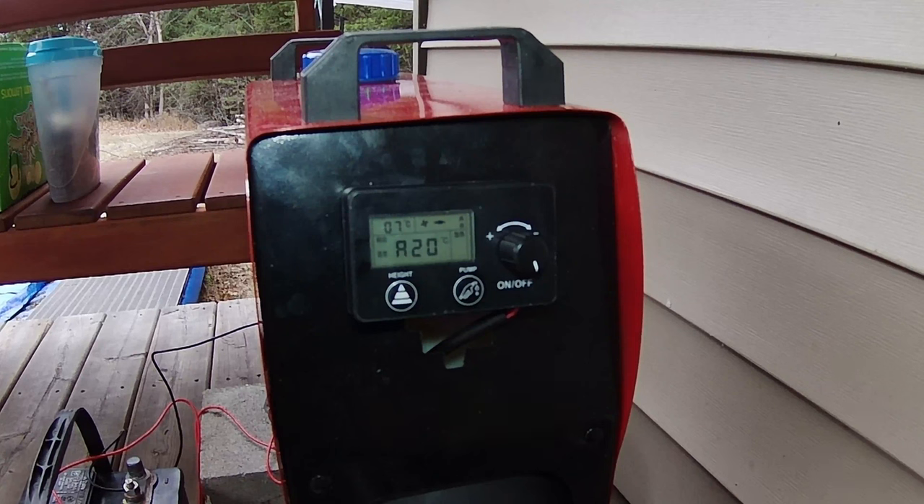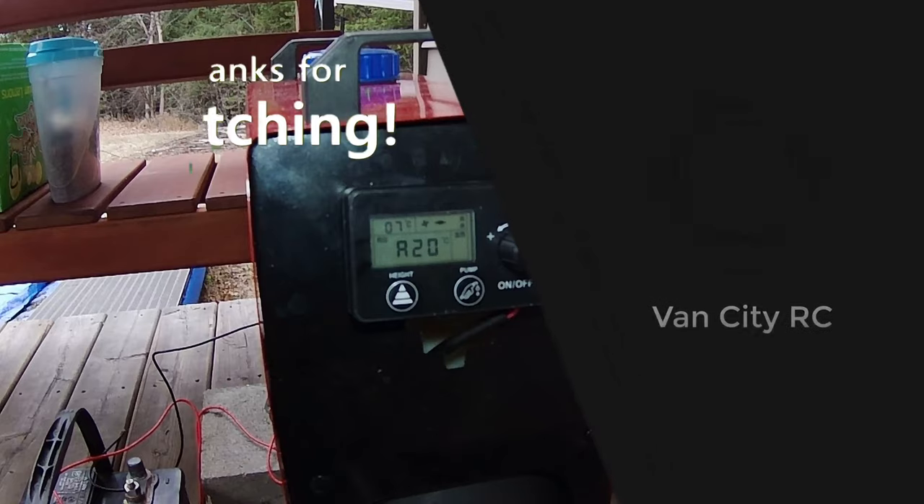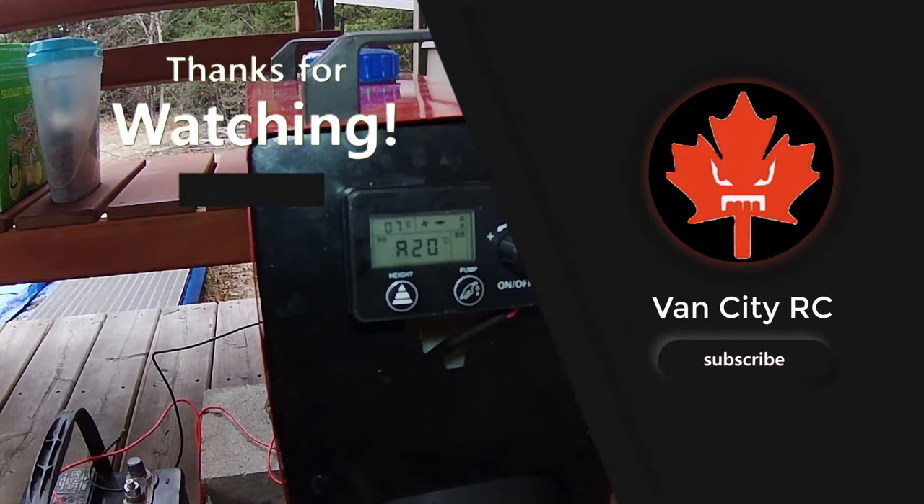If you liked this video, make sure you hit a big thumbs up. If you want to get some more info on this diesel heater or even grab one for yourself, I've got links down below in the description. Check it out there, and we'll see you on the next one.